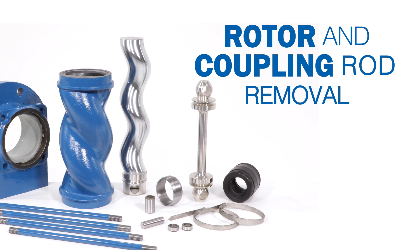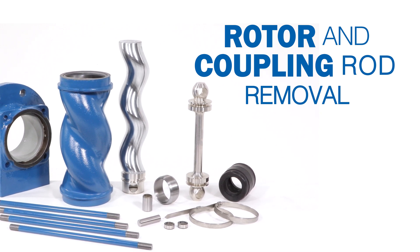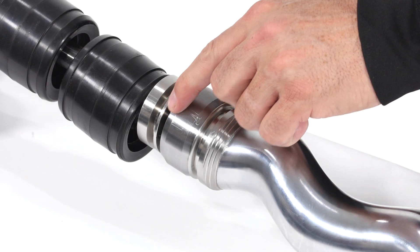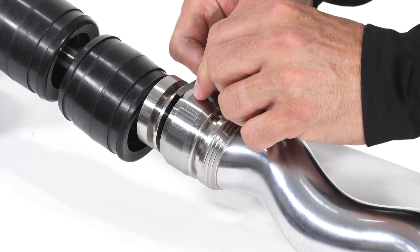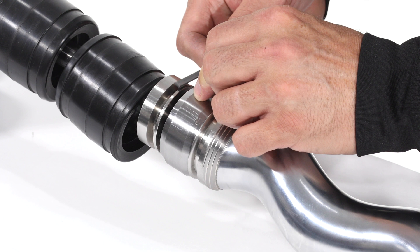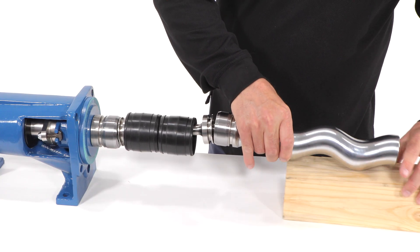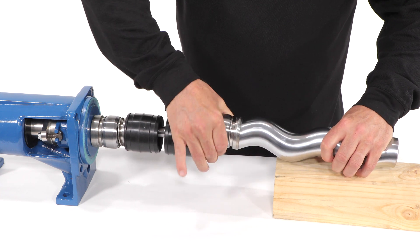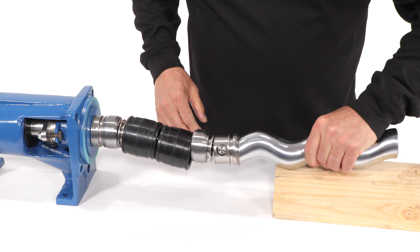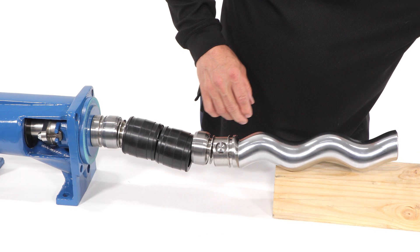Rotor and Coupling Rod Removal. A small punch mark holds the retaining sleeve in position. Carefully file the punch mark from the retaining sleeve and rotor head. To remove the retaining sleeve, the coupling rod and rotor must be squarely aligned. You may need to use the support to aid in holding the rotor and coupling rod at the proper elevation to mate each part square. Once square, the retaining sleeve can be removed. The sleeve should slide off by hand, but if not, tap the retaining sleeve with a chisel and hammer.